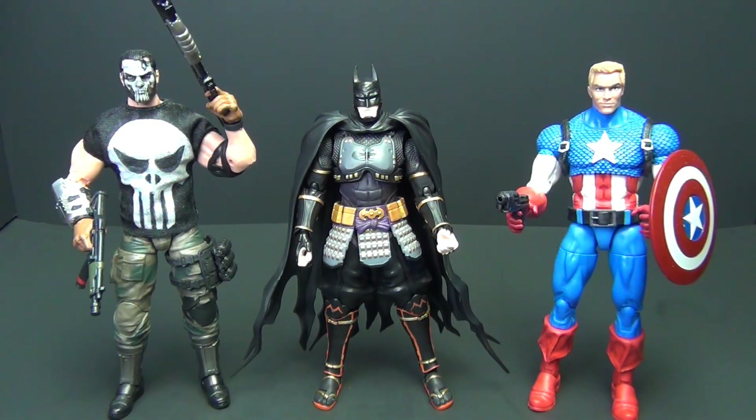Now a couple of standard six-inch scale Marvel Legends — these are kitbashes I've got. We've got my kitbashed Punisher on the left and my head-swapped 20th anniversary Captain America on the right. They're both considerably taller than Ninja Batman, and I think they should all be about the same size. He's got a smaller head, smaller build, shorter overall. Not quite the same scale, and sometimes being not quite the same scale is actually worse than being way out of scale. These don't work very well together for me.